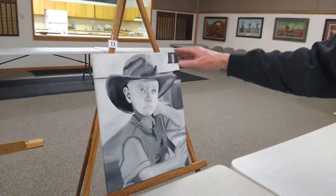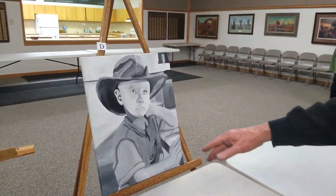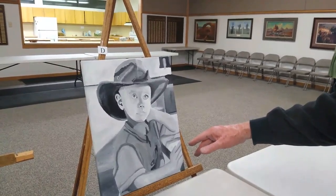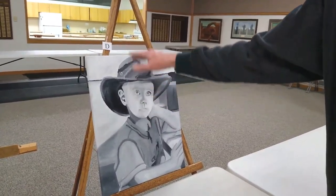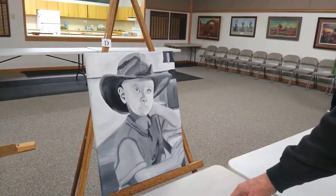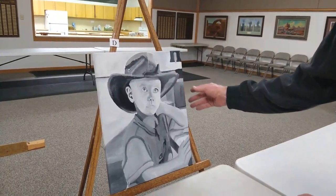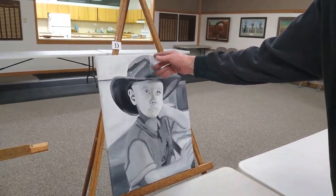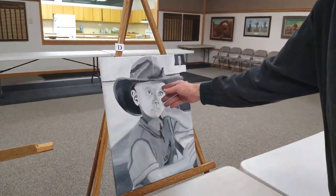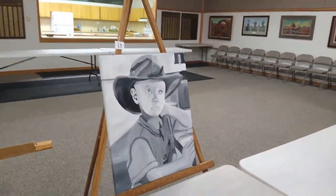The one thing I'd say is it looks like your values are staying too light on the face, where you might need to incorporate more shadow. It feels like that's light and it's gone into shadow, that's light and shadow, but it doesn't feel dark enough to be a shadow.